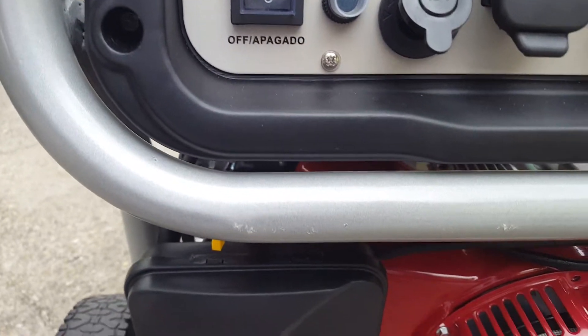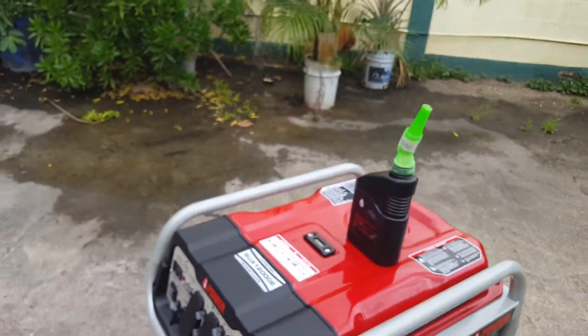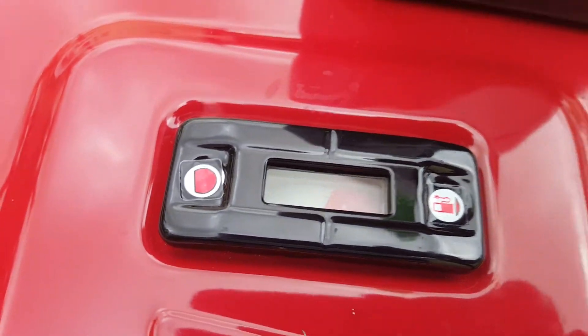Shut the fuel line off by making it horizontal. Allow the generator to burn out the fuel in the carburetor and it'll shut itself off. This is your fuel gauge to tell you how much fuel you have.